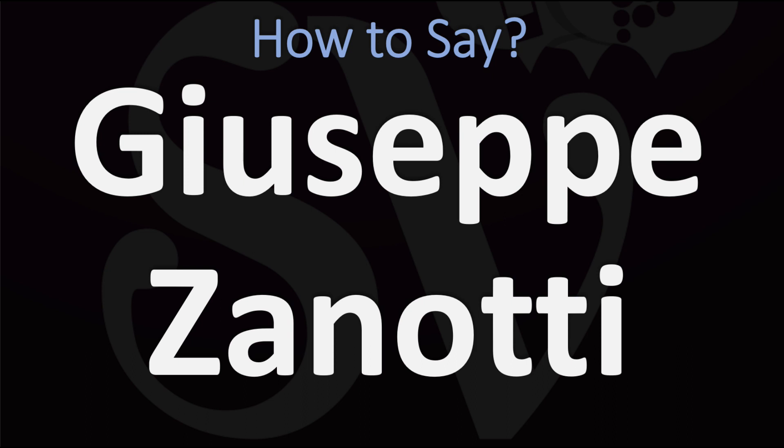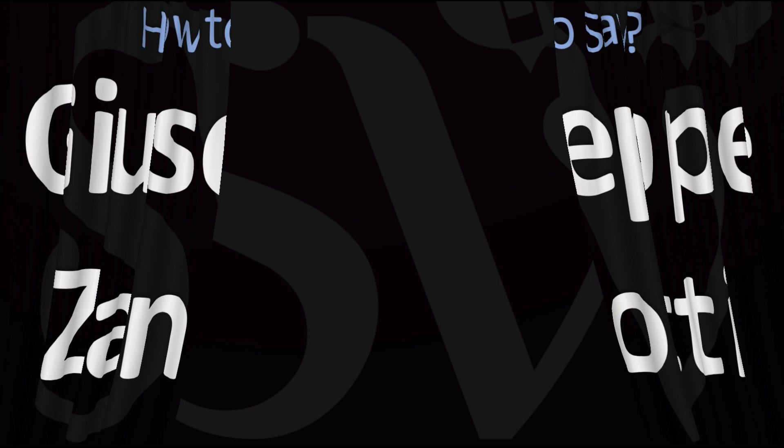And now you know it all. Are you able to pronounce it that way? Was this helpful? Let me know in the comments. More videos on how to pronounce more interesting names from fashion — I'll see you there to learn more. Thanks for watching.